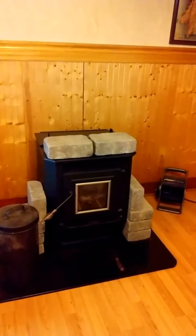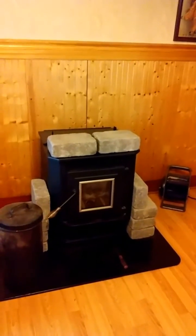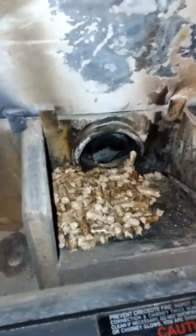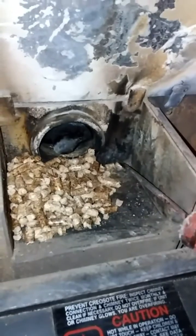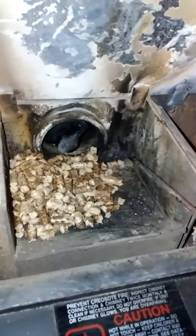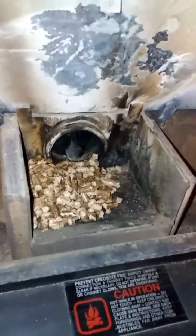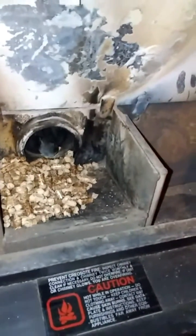One problem with this stove is when you shut it down to clean it out, you get a hard time relighting it. This is basically the only drawback. Where the igniter is, it's right over here — it's just a small little hole. And if the pellets don't fall right in that place, it doesn't light, and then you've got to start the whole process over again.